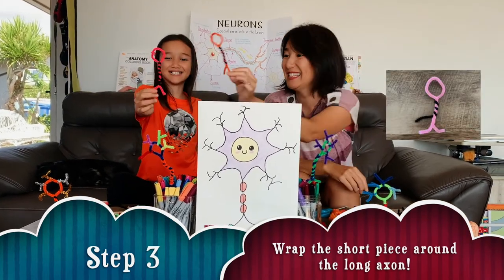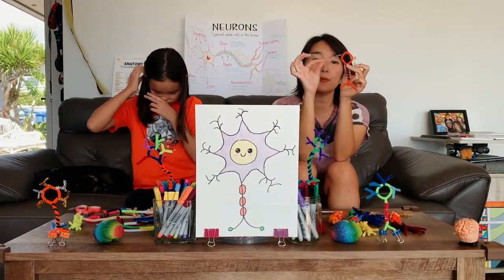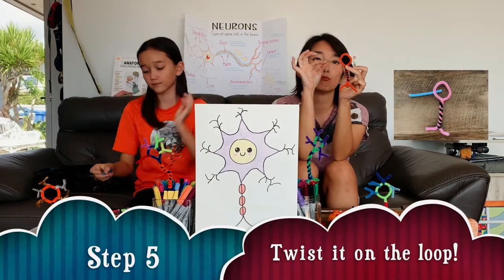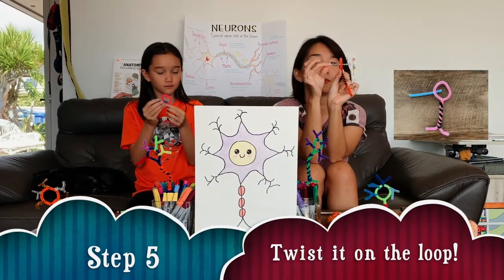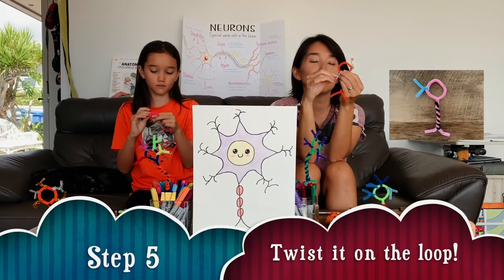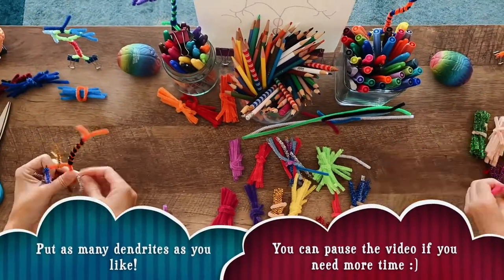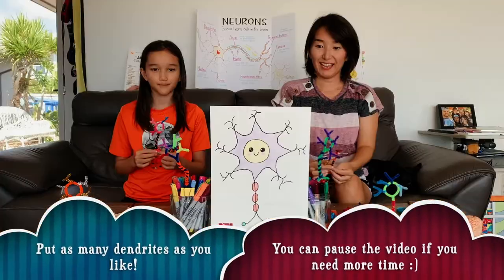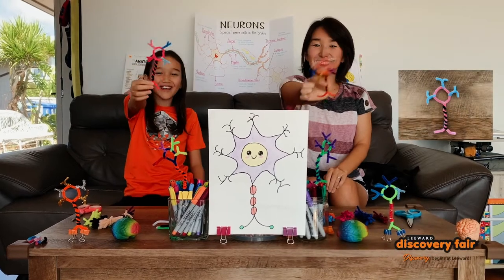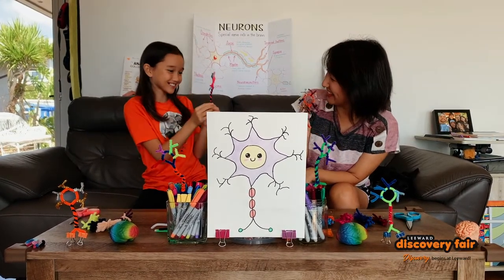Cool, huh? Yay! Okay, now we're gonna put this short piece that you just cut. Put it through, like this. And twist around the head. Ta-da! Yay, we did it! Let me see yours. Ooh, it's so cute!